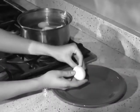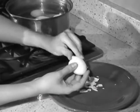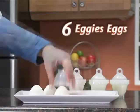Look, peeling just one egg the regular way can take forever. But you can twist open six Eggies eggs in less than 30 seconds.